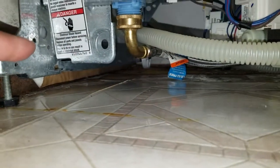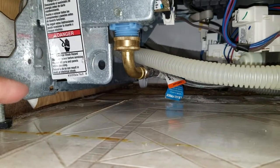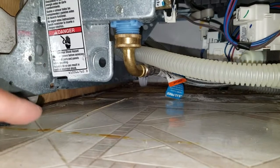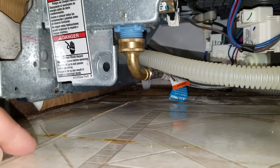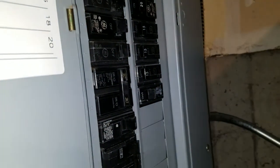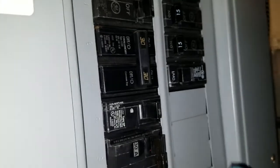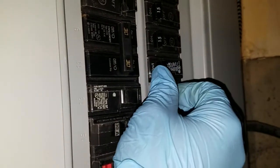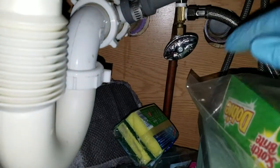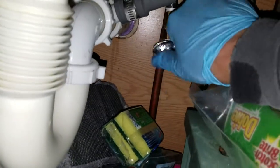I noticed it was only dripping right when I started the wash cycle, so I thought it might be the water line going into the dishwasher. The first thing you want to do is make sure you turn off the power — in my case it's breaker number 12. Then you want to turn off the hot water going to the dishwasher by closing the valve on this pipe here.